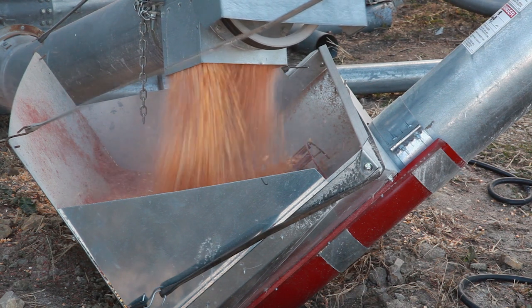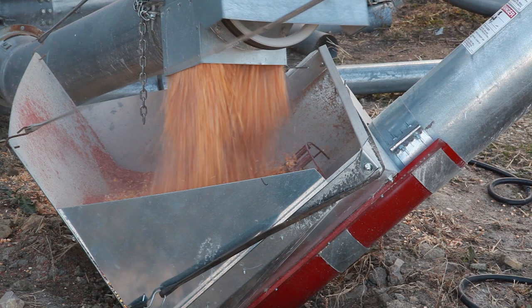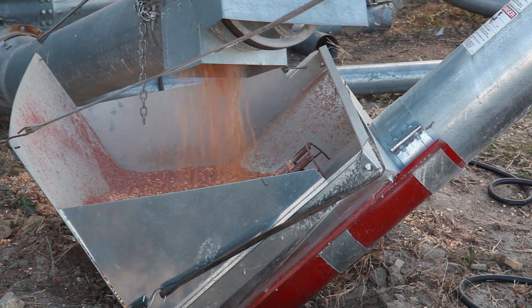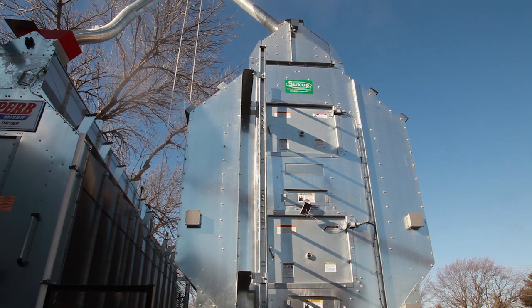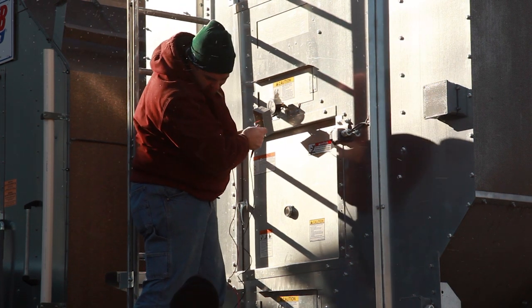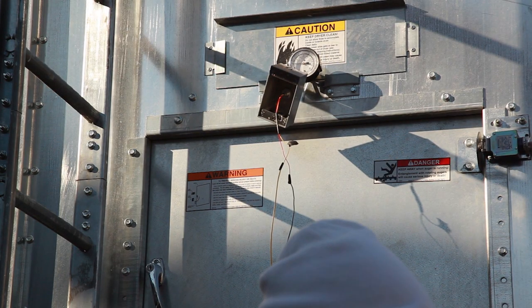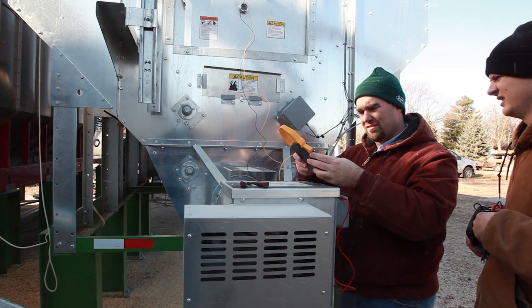A general review of the details of the test shows that all the grain used came from the same wet bin and was all one hybrid of corn. The testing was done on consecutive days and the group carefully monitored outside temperature so testing could begin each day during nearly identical conditions. There was only a 2 degree Fahrenheit difference in outside temperature over the two-day test period.